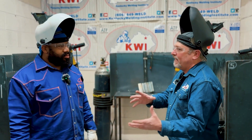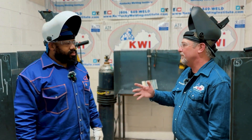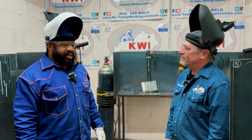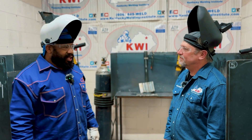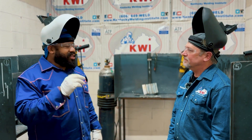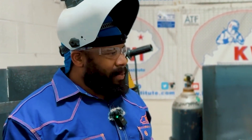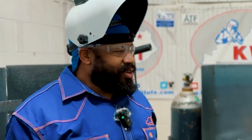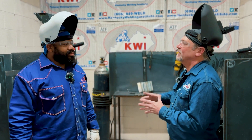We're over 320,000 welders short in America today. There are a lot of instructors like yourself who are great welders, but now you've got the SENSE program as a framework to ride on — it's going to allow you to implement, train your welders, and make them what they need to be. Absolutely, and that's what's exciting. Just going through the process and being able to take that back and get those kids in the booths and in the classroom — I just can't wait to see how it helps them five years down the road and see the impact of what I did this week.